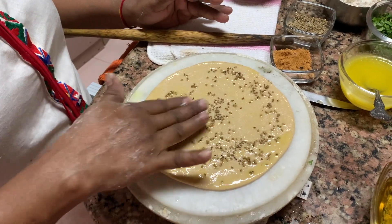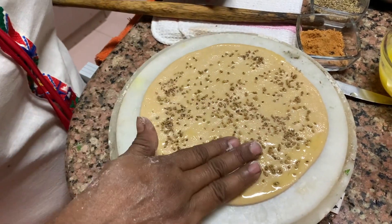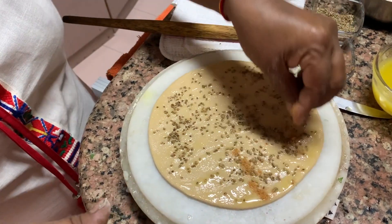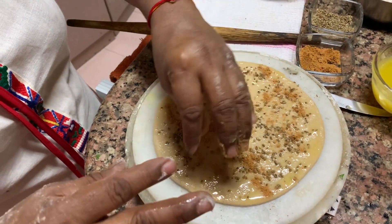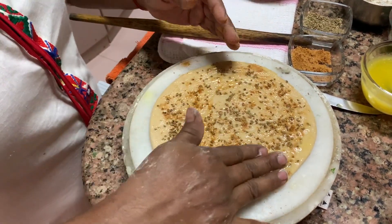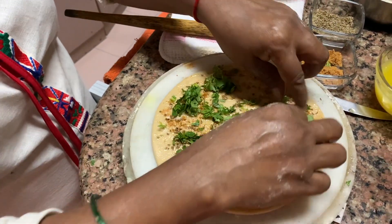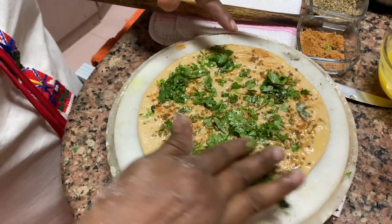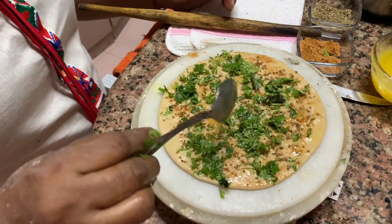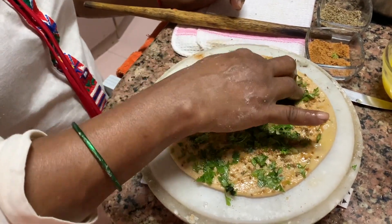Press it down firmly — isko dabana zaruri hai. It should not come loose. I am doing ajwayan and hara dhaniya today. You can also do paneer or whatever you want. Then put chaat masala and press it down — it has to spread evenly all over. Then add hara dhaniya and stick it. Press it firmly — jor se usko dabana hai — otherwise it will open up. Apply a little more ghee and press everything down completely so nothing is loose.